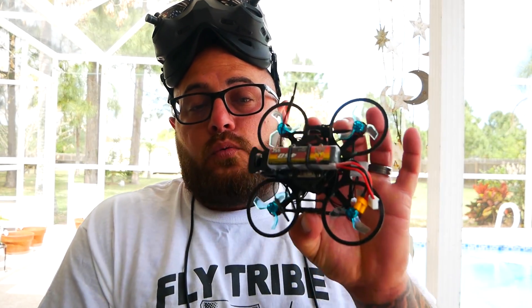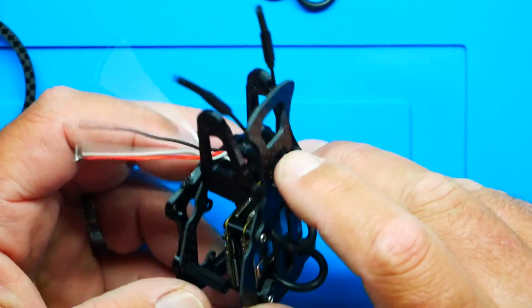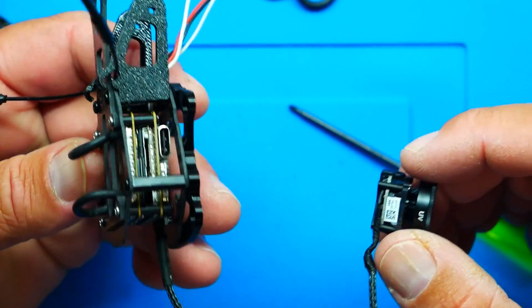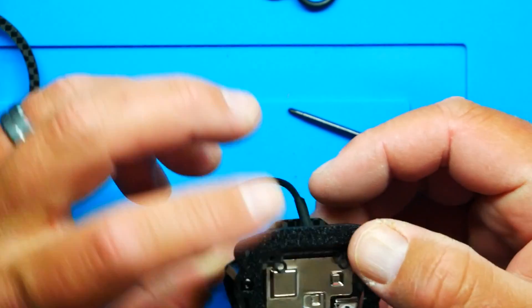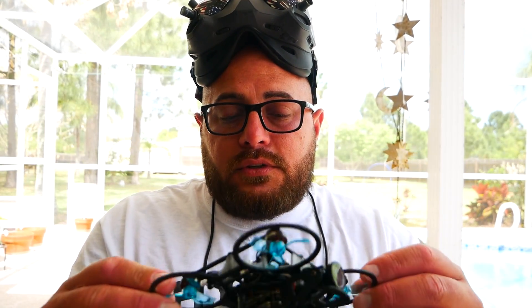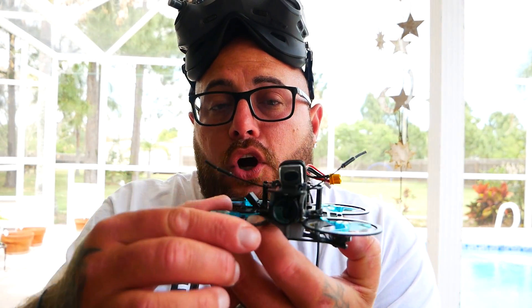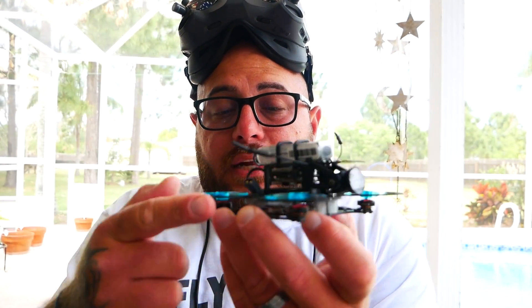Hey pilots, Drain Man here, and today I have a very exciting video. We're gonna be checking out this sub-100 gram mini cine copter. This little guy is so cool and so intricate, and you're really just gonna have to take a close look to grasp the magic. We got all these mini copters and micros and minis, but what they don't have is what this guy does — this is a PLA connecting base with carbon fiber protectors.